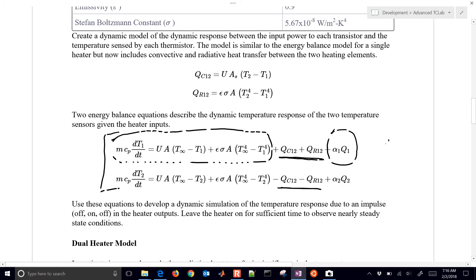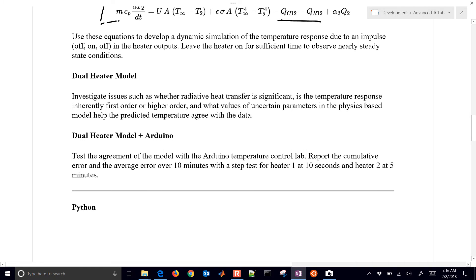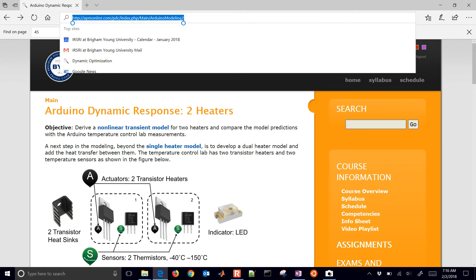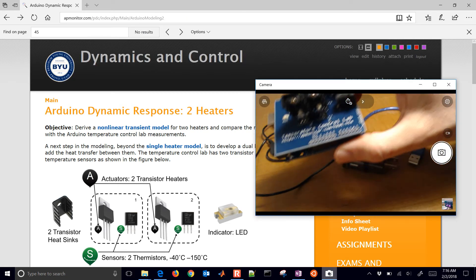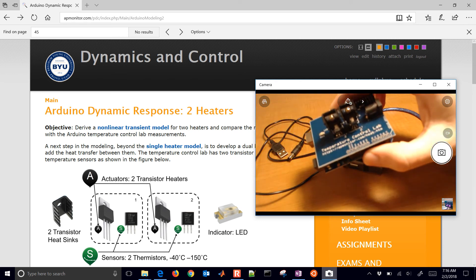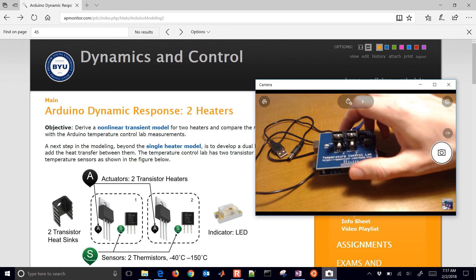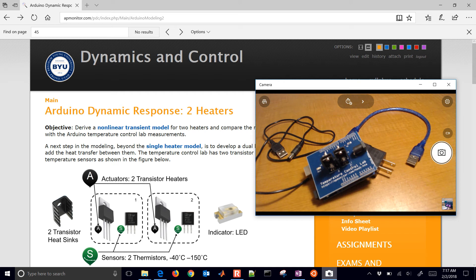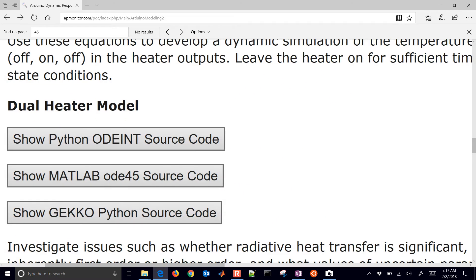This energy balance is for heater one, and this one is for heater two. We want to implement these in MATLAB, Python, or Simulink and be able to simulate them. So this is our dual heater model. If you go to apmonitor.com/heat.htm, the address you see right here on your device, and then select the dual heater model, you'll see the source code in Python, MATLAB, and Gecko. Gecko is also a Python package.